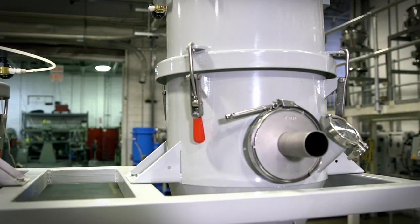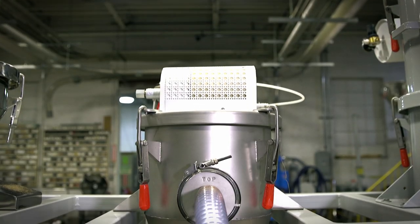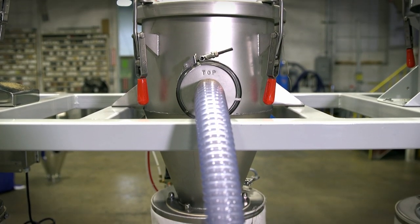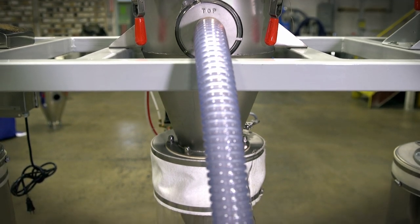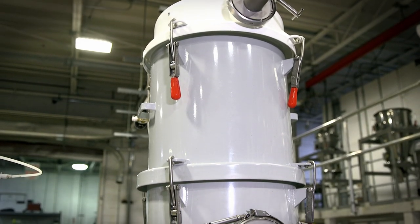It's available in two sizes: a 1500 Series which is rated up to 1500 pounds an hour for average powders, and a 3500 Series which is rated up to 3500 pounds an hour.